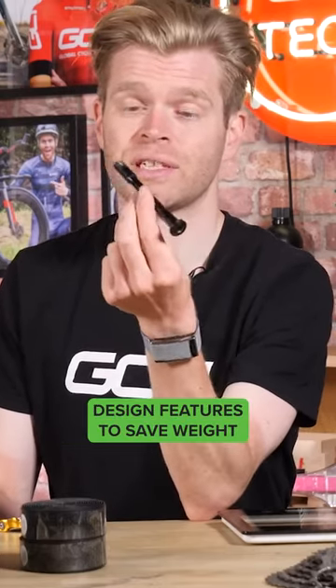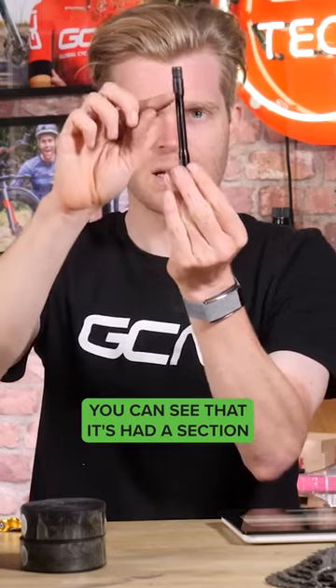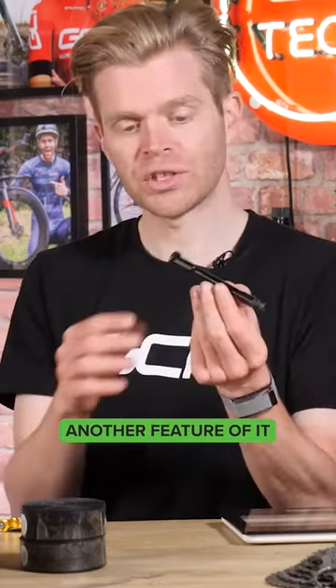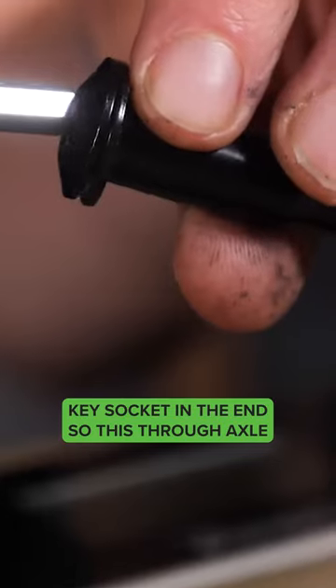It's got a couple of design features to save weight. It's been drilled out — it's still made of steel. Also, the shaping of it: you can see that it's had a section removed in the middle, again to save weight. Another feature that helps lose weight is the fact that it's leverless. Instead, it's got a six-mil Allen key socket in the end.